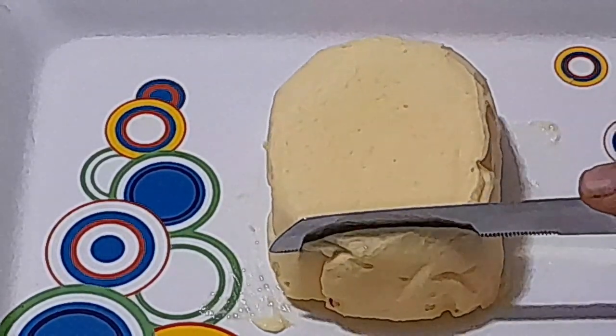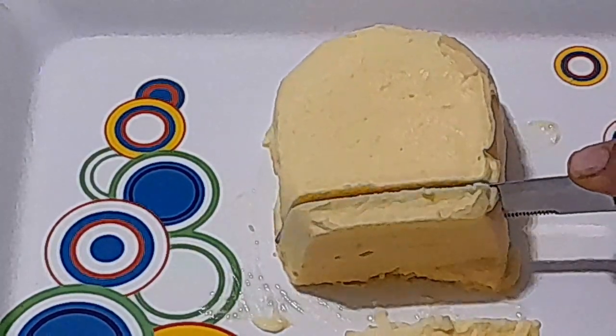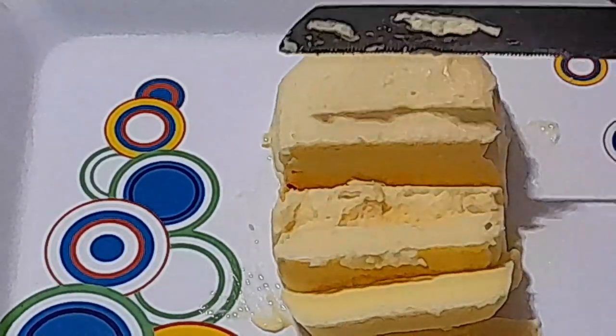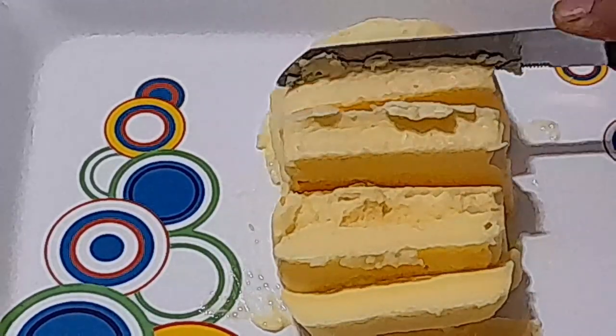Lag raha hai na, Ammu jaisa butter? Swaagat hai dosto, aaj is video me ghar par minto me ghee se Ammu jaisa butter kaisa banaate hain, yeh dekhenge. Time waste na karate huye, chalo shuru karte hain!